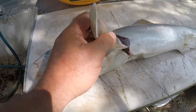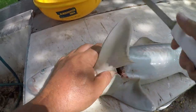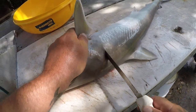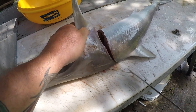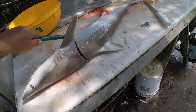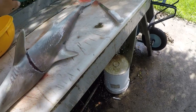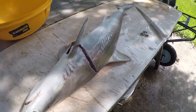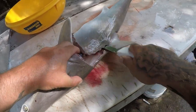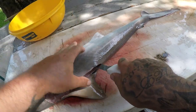I'm gonna show you real quick how to clean this fish. Just sharpen my knife a little bit more there. Alright, make that incision right there. These are really easy to clean if your knife is sharp — you can just go straight down. A lot easier to clean than a big shark.